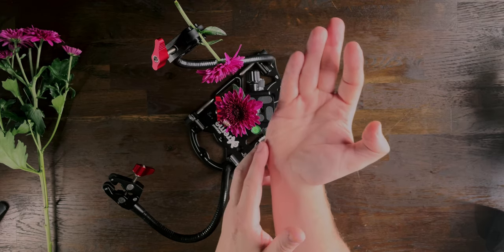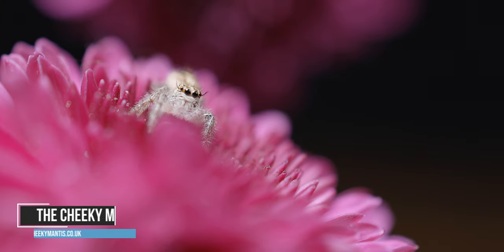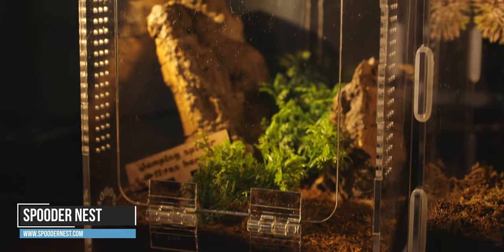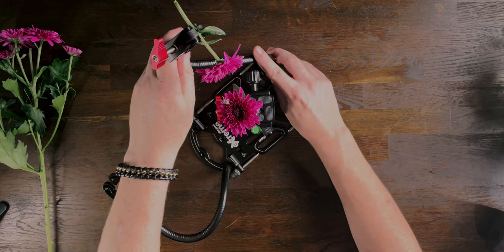I'm going to see if she'll go willingly onto the flower — there we go, she's on there. I'll tell you where I got her: I got this spider from the Cheeky Mantis. The enclosure is from spoodernest.com, which is a fantastic enclosure for jumping spiders — if you like keeping jumper spiders I'd highly suggest you take a look.